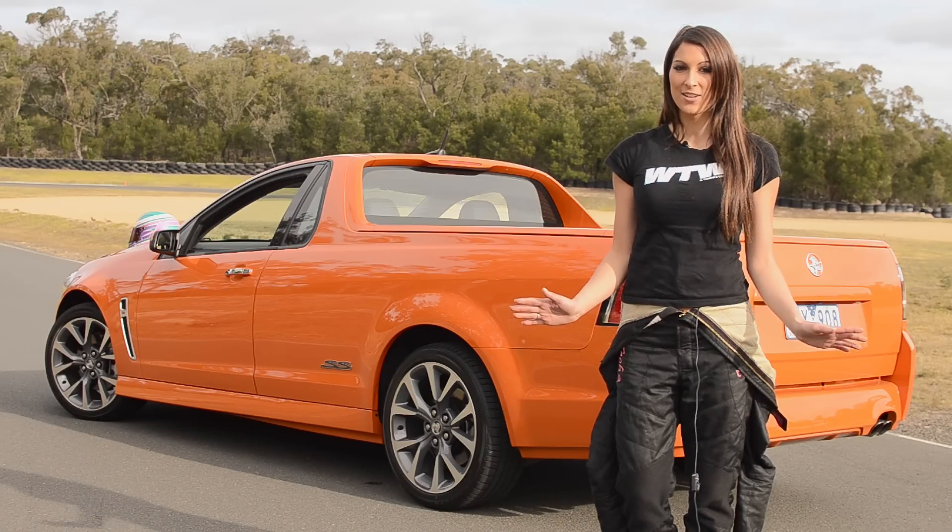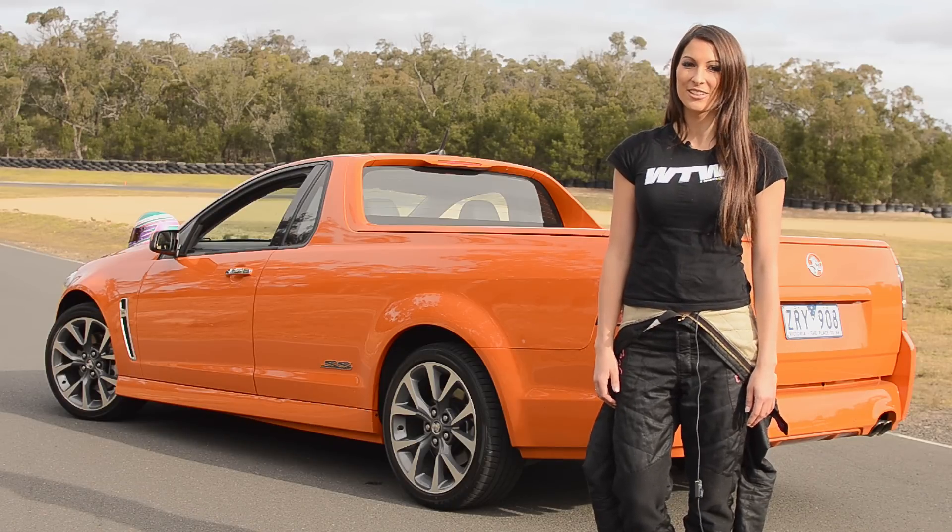Now that we've checked out the specs of the car, it's time to get in, take it on the track and see how it really goes.